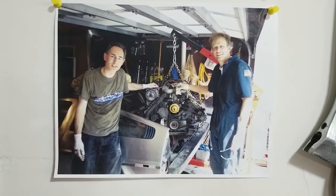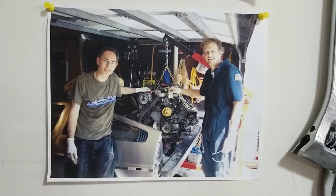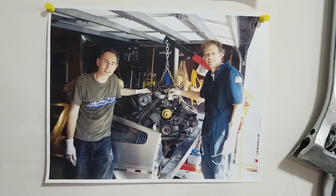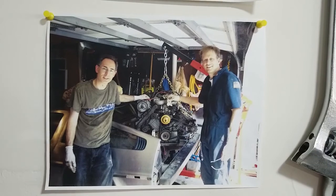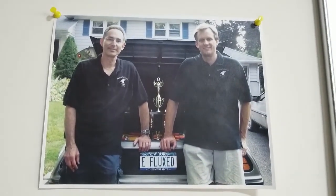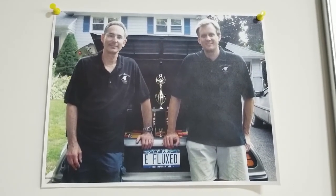Eventually we got everything together. It took us about four or five months, a lot of weekends with pizza and soda, getting this project done. And eventually we won a DeLorean Mid-Atlantic award called the Charles Muffley Award for Engineering, Innovation and Excellence, provided by the DeLorean Mid-Atlantic Club.